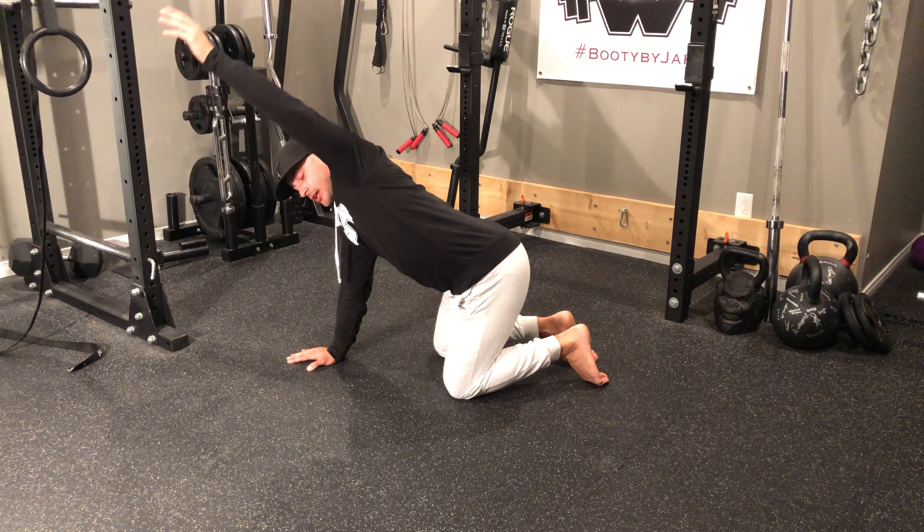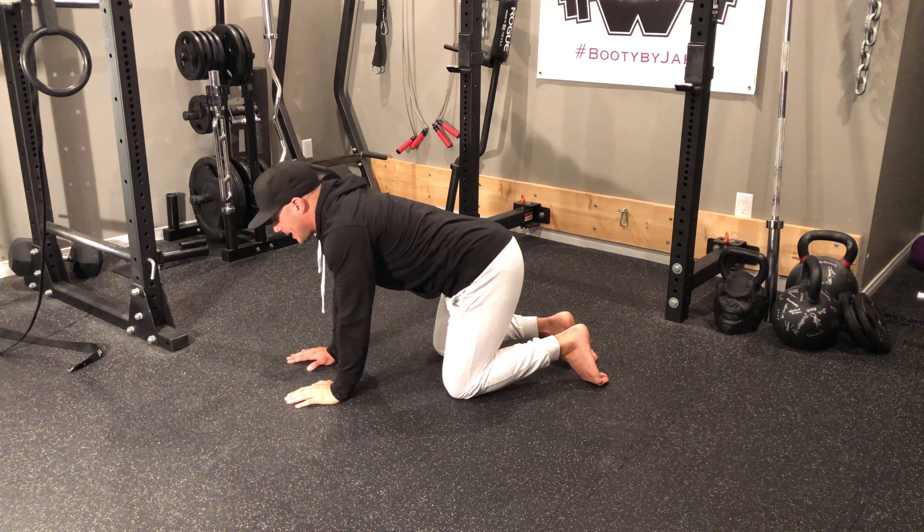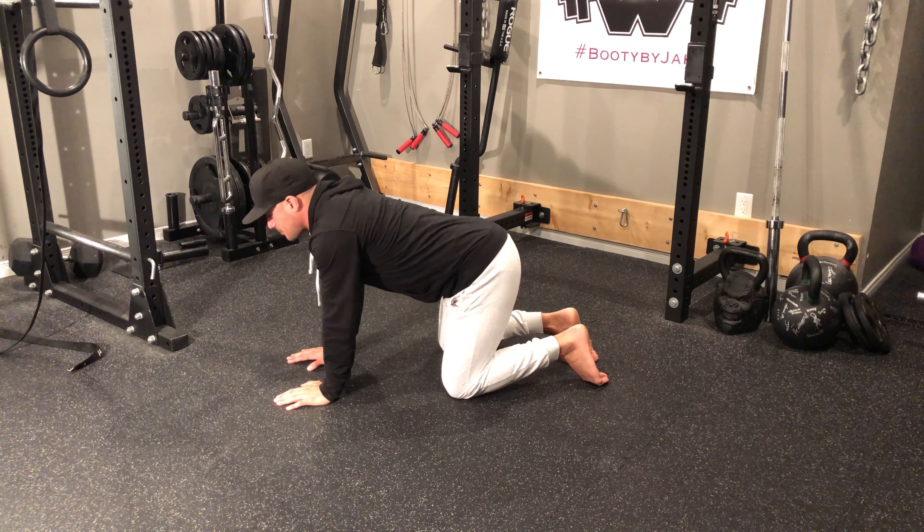Same thing — reaching, coming high. Notice how I'm nice and slow, reaching all the way back. As I'm doing so, what I'm trying to do is get as much rotation in my T-spine as possible.